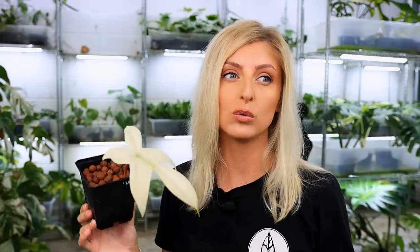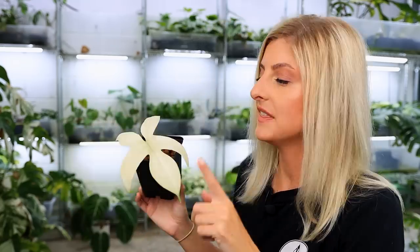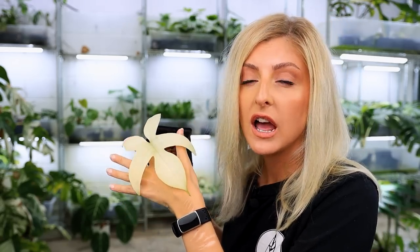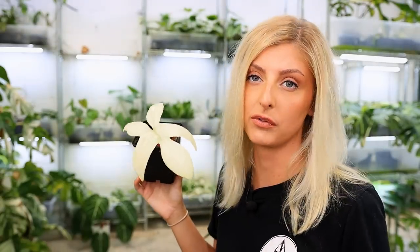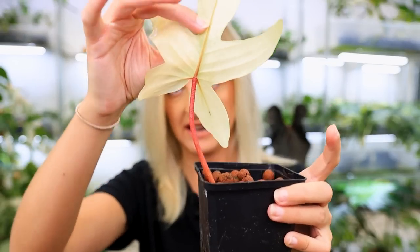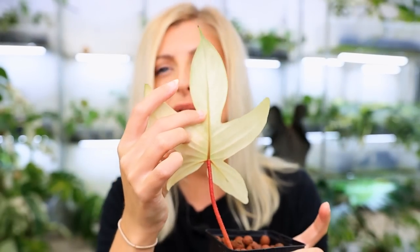A lot of philodendrons don't look great young — they just look like something of nothing. But these look fantastic; they look so cute at every turn. This is a very young leaf right here and look at how adorable it looks. It's got a beautiful red petiole as well — I've definitely got ones with redder petioles. That's what it looks like on the back. But that is Philodendron Florida ghost, and we've definitely talked about him before.